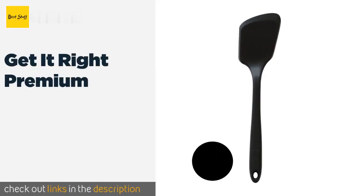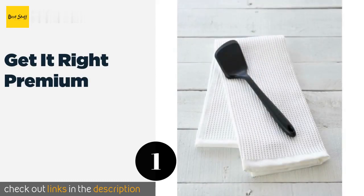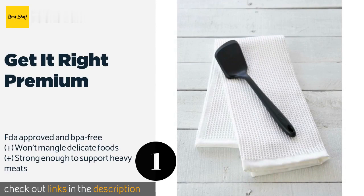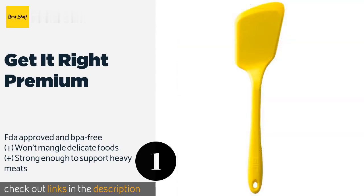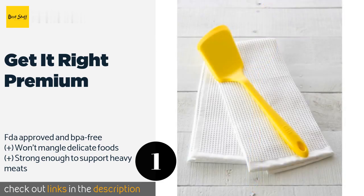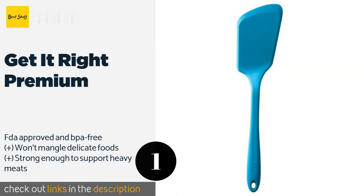Number one is the Get It Right Premium. The Get It Right Premium is a one-piece silicone spatula with no seams, holes, or cracks, so it won't trap food and become unhygienic. Its sharply angled blade is sturdy yet flexible and sports a thin beveled edge that's great for turning eggs and flipping pancakes. This product is available on Amazon for $20.